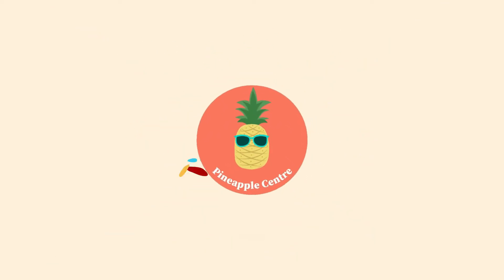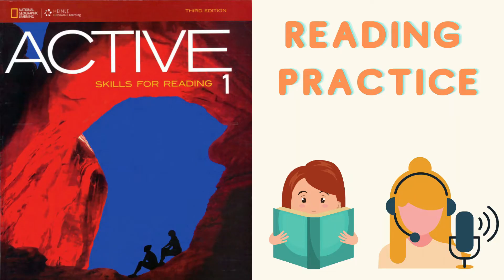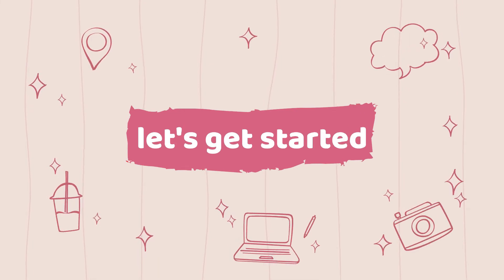Welcome to Pineapple Center. This series will help you practice your reading skills and increase your reading speed. The passages in this video are from the book Active Skills for Reading One. Hope you have a great time. Let's make blueberry muffins.